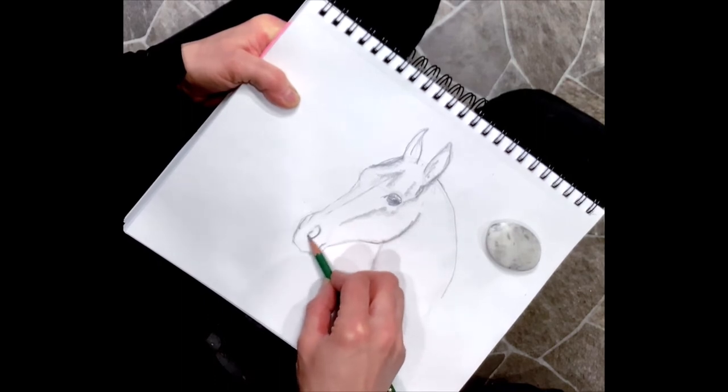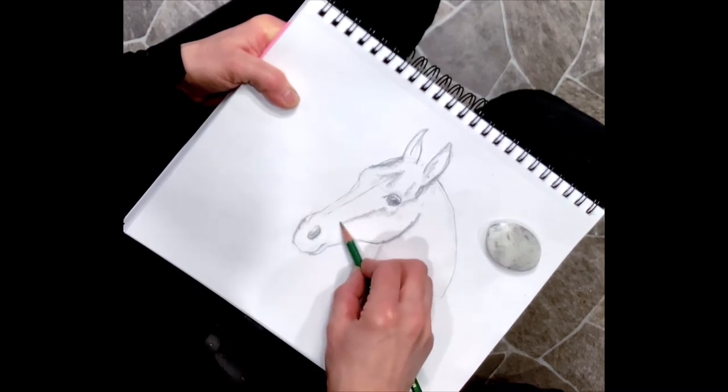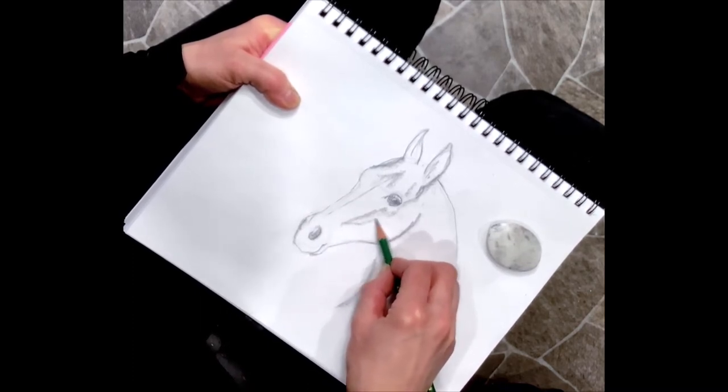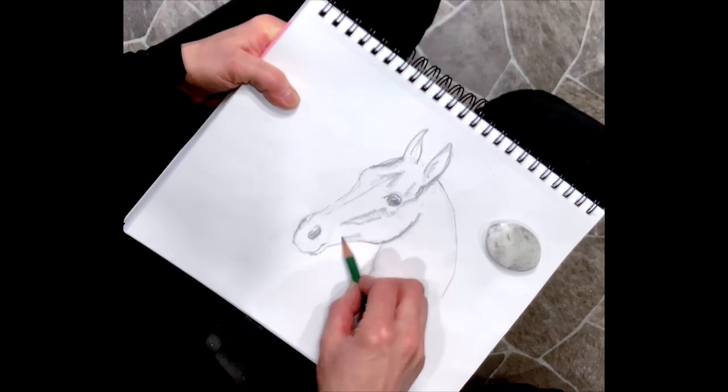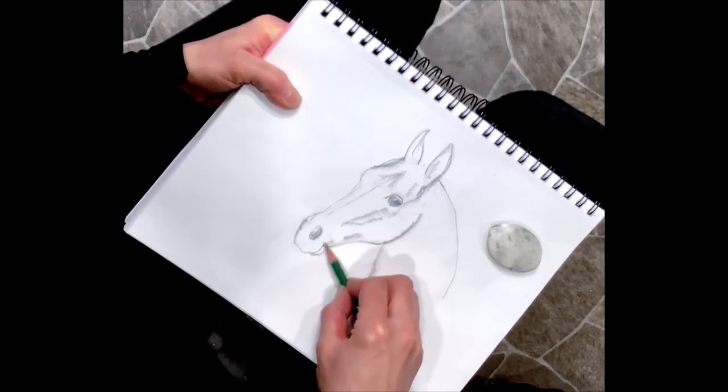I think the horse is one of God's most beautiful creatures. I've thought that since I can remember - when we first got our first little pony, I spent forever drawing him.